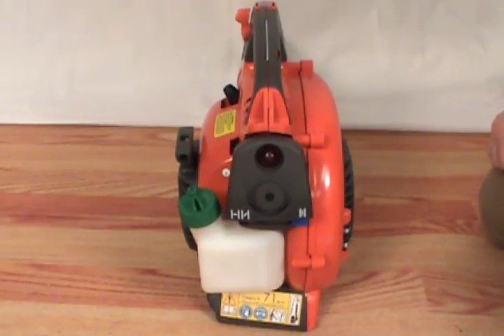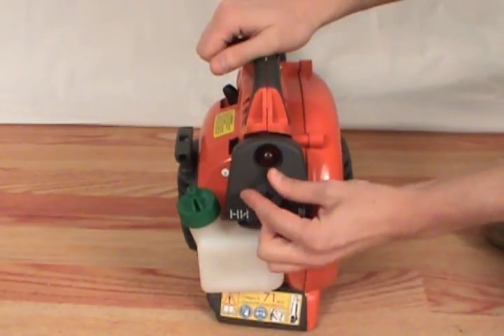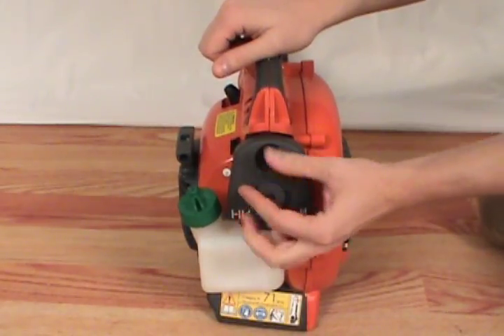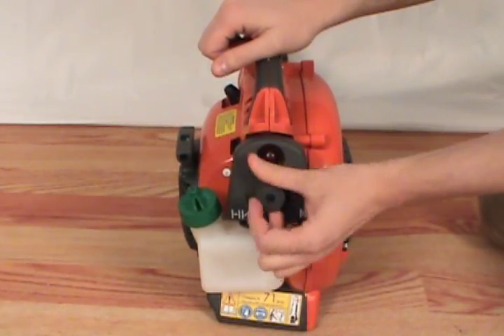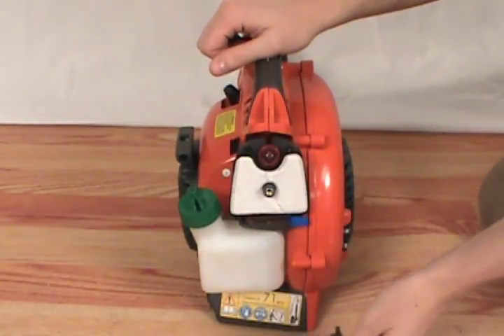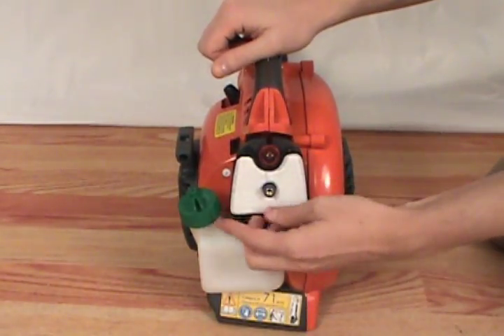To replace the air filter, first remove the air filter cover by unscrewing the knob. Then remove the old air filter.